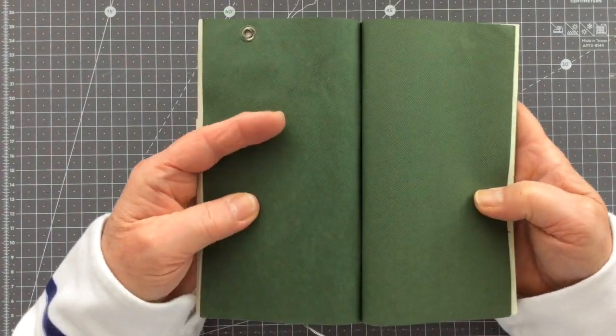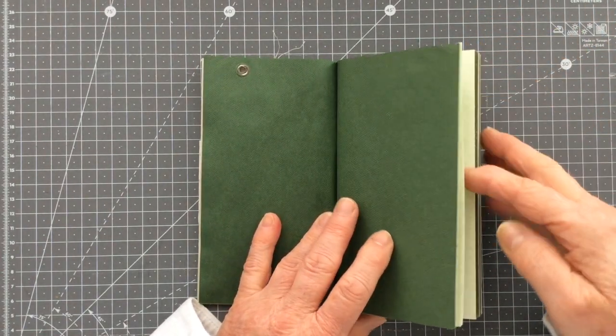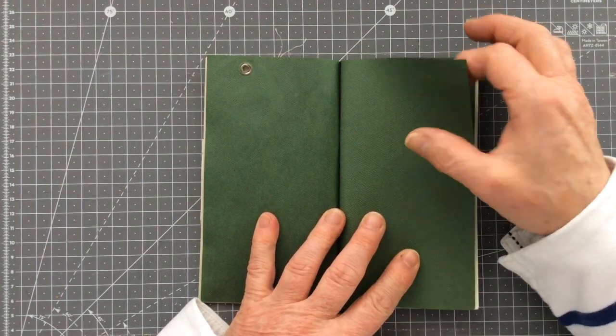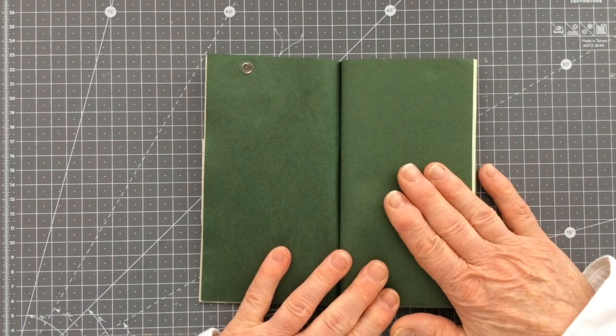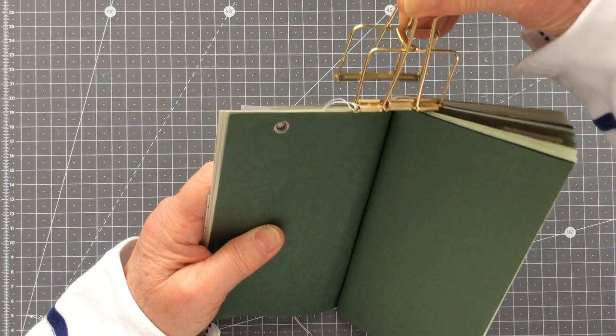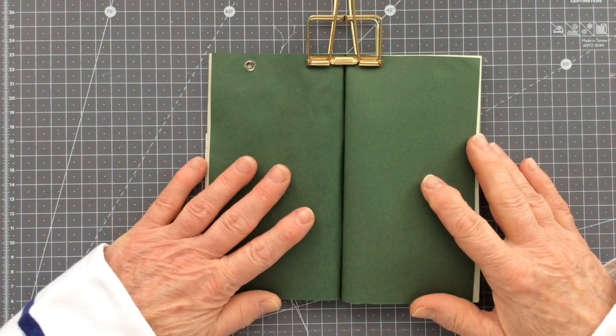I've not really got an idea of what I want to do, other than I've still got plenty of space in my journal. I thought I would probably try and use one of these darker green pages for something different. So let me clip my journal open like so.